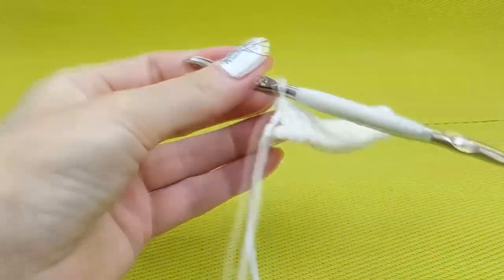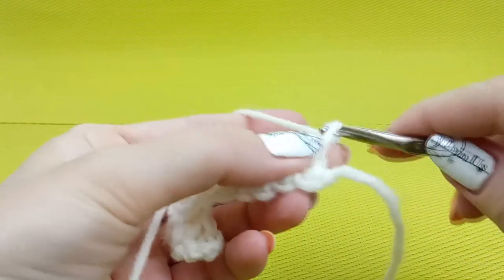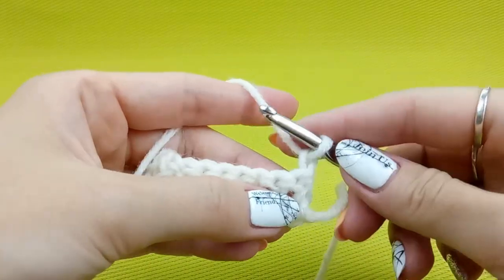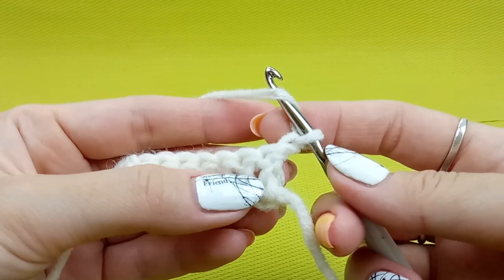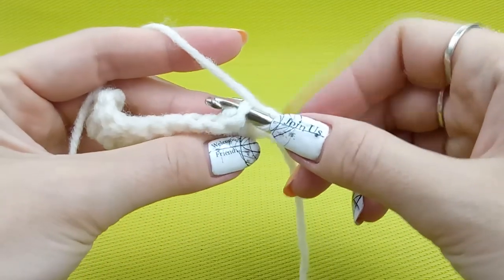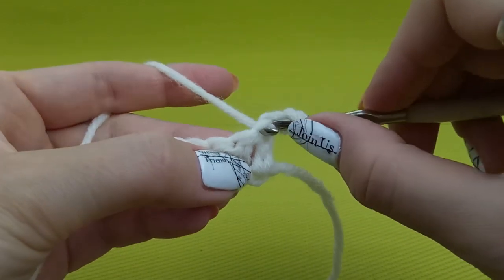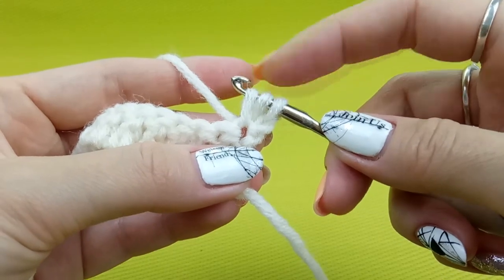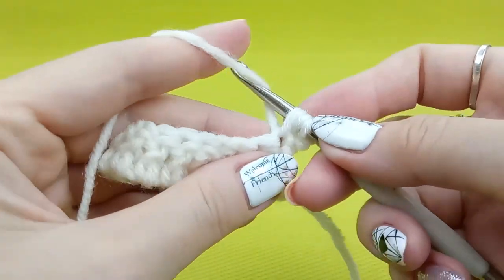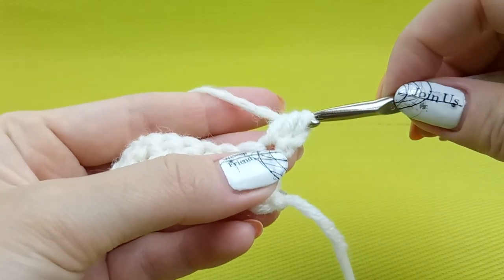First we will talk about half double crochet and I will show you now on this example. I prepared the first row and now I can start to make this stitch. When starting a new row, I made one chain loop to move up. First, you need to make a yarn over one time, insert hook to the direct point below two threads in the previous row. Then yarn over and draw the thread to create one more loop. Now I have three loops on my hook.